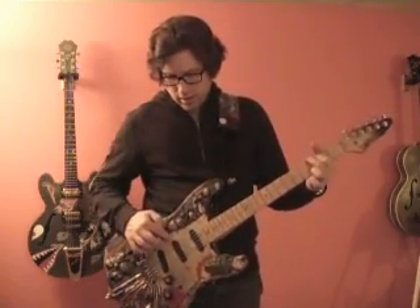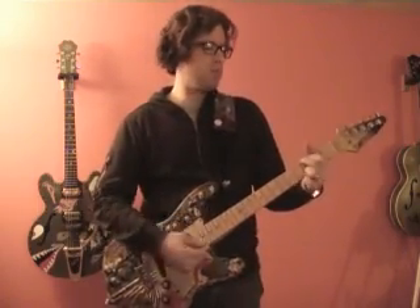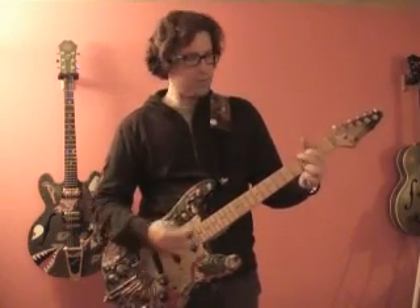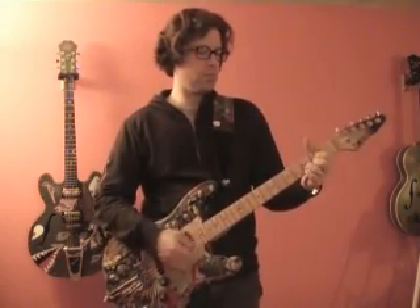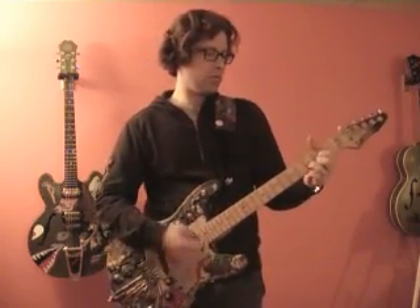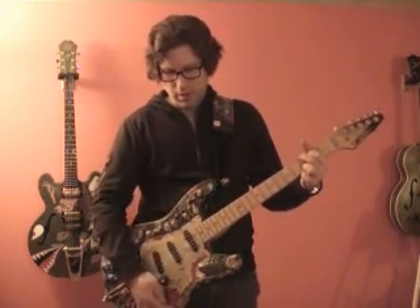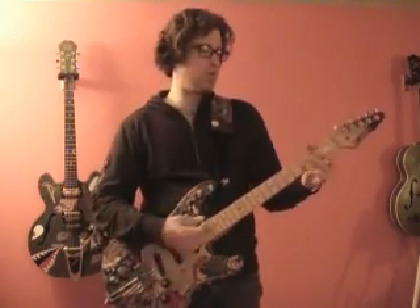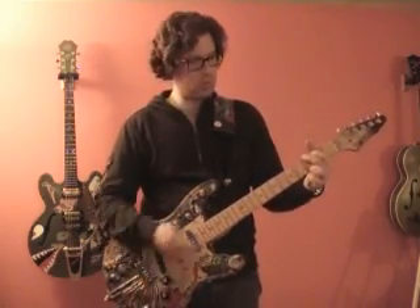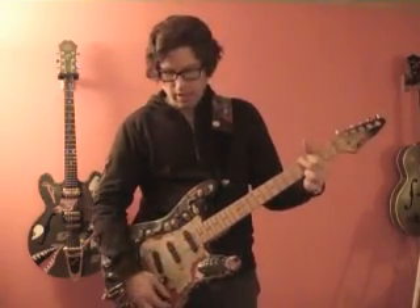Now we're doing our middle and our bridge — position four. All the way on the bass side, middle, and treble. And finally, this is just the bridge pickup: all the way on the bass side, middle, and all the way treble.